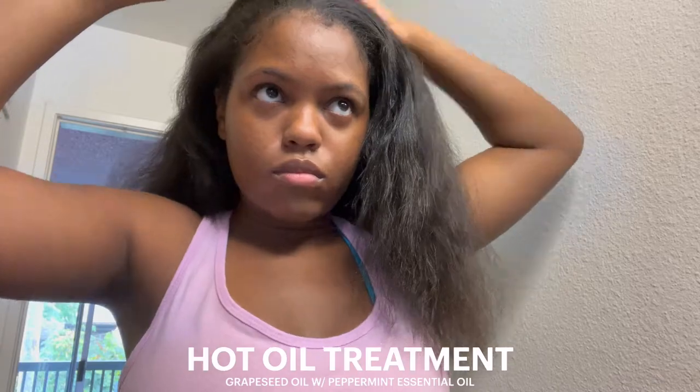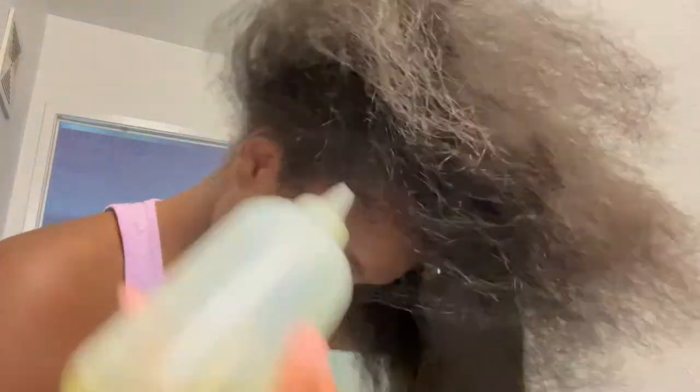In the process of reverting my straight hair back to my natural hair, I'm going to be doing the hot oil treatment. I haven't actually done this in a long time, and I'm just starting to realize how important it is to take care of your hair, your scalp - just self-care in general.